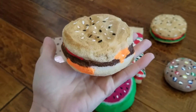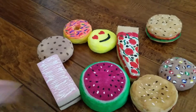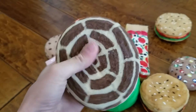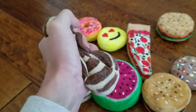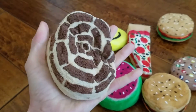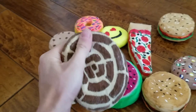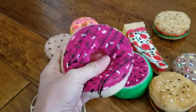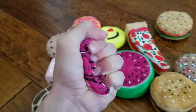Then we have a sweet bread, which is kind of like a doughnut — a Mexican style doughnut called pan dulce. And then we have a pink doughnut with sprinkles and fudge swirl.